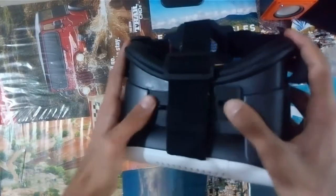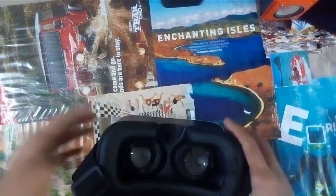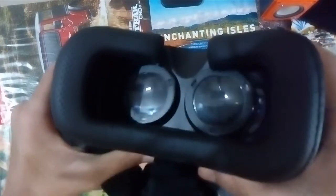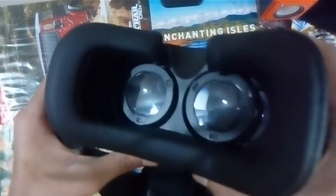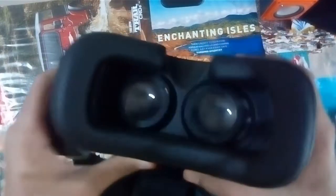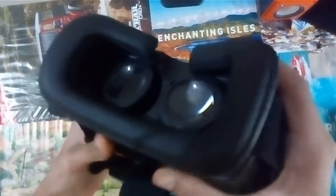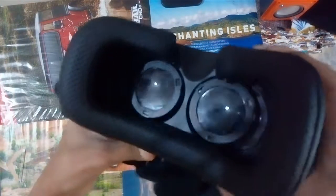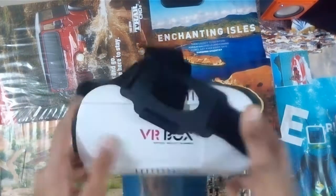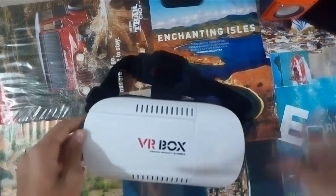It also has lens adjusting options, so from here you can see — if I do like this, the lenses over here would also respond and change position. So anyone can enjoy it. It's better to have these adjustments because if it doesn't fit you, then it's a big problem. So there is no problem of fitting with it.